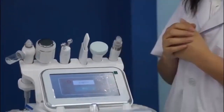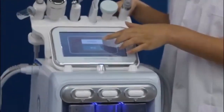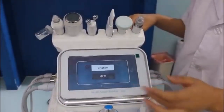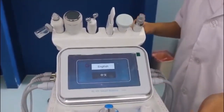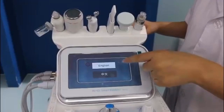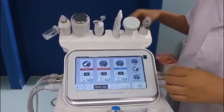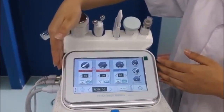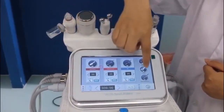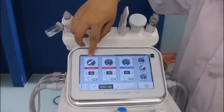Next, I will show you how to use the interface combined with these handles. When you open the machine, there will be a first interface. You can press 'English' to choose the language. Then there is the main interface, and I will show you the six handle control interfaces — one, two, three, four, five, six. The first one is the scrubber.